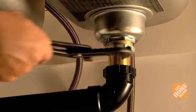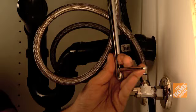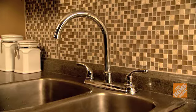Remove the sink clips holding the sink onto the countertop — there are usually two to four clips on a sink. Then loosen the slip nuts on the drain using an adjustable wrench. With a basin wrench, remove the coupling nuts connecting the supply tube to the faucet tailpiece. Disconnect any additional plumbing for dishwashers, garbage disposals, or sink sprayers.